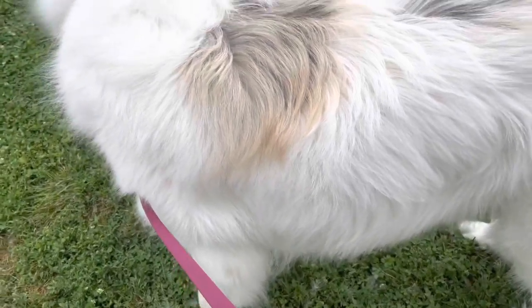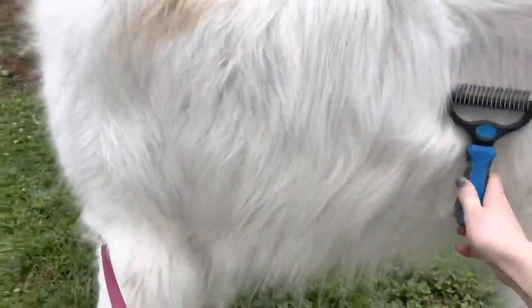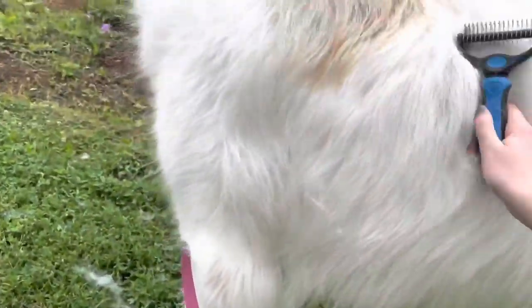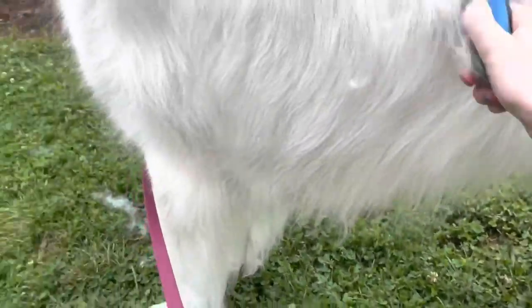The first thing I always do before bathing Mellow is use my undercoated rake. I use this just to help break up any fur and any mats that he might have, and I do this before bathing him just so I can get any extra hair off before I put water on him.